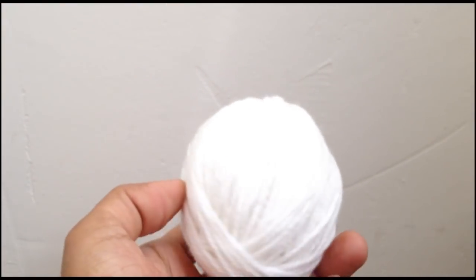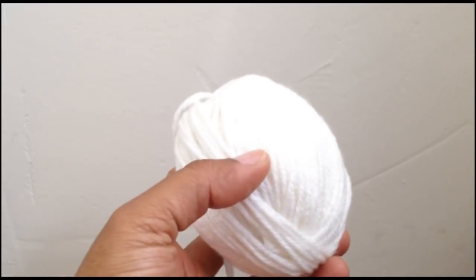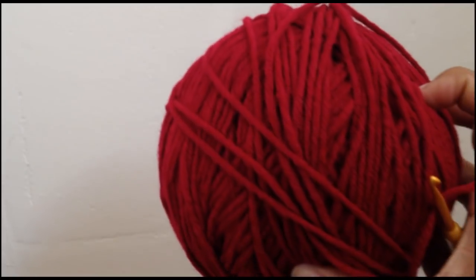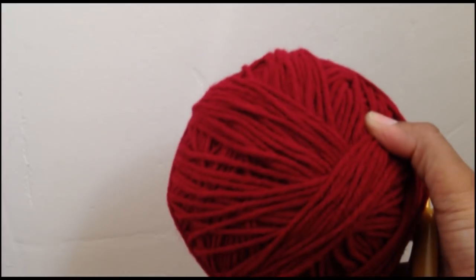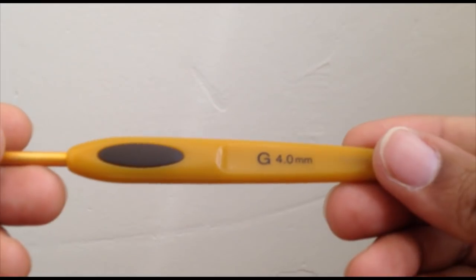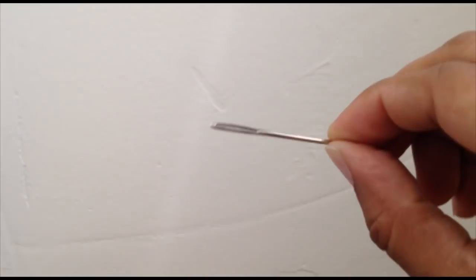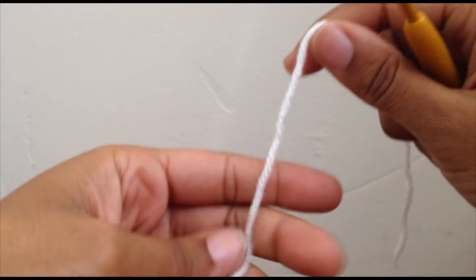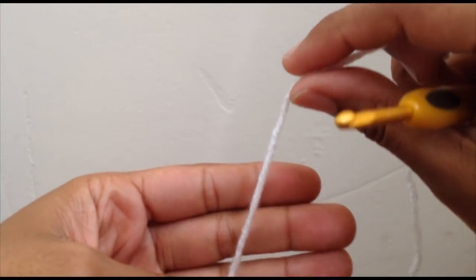Some things you're gonna need for this tutorial today is white or off-white yarn for the toe area of the sneaker slipper, and then whatever your main color of your slipper is going to be, a G hook, a sewing needle, and a pair of scissors. I'm gonna start the slippers how I always start slippers.